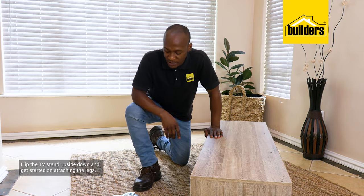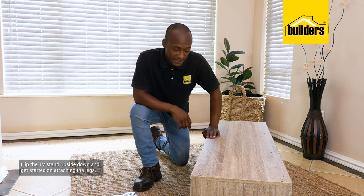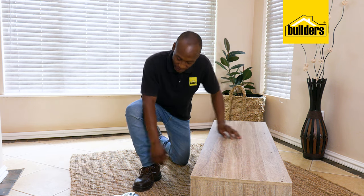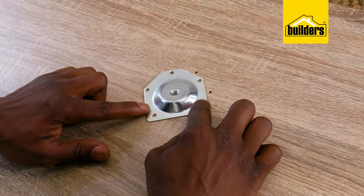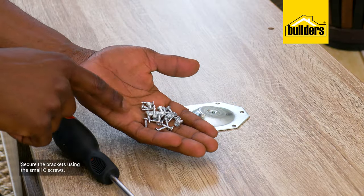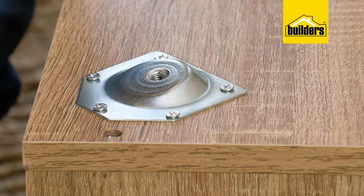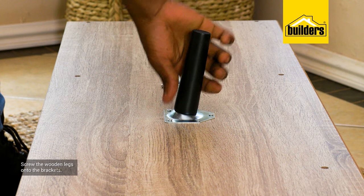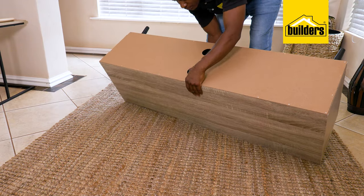Flip the TV stand upside down so we can do the final step, which is attaching the legs. The holes are pre-drilled to match the holes on the brackets — these can only go one way. Secure the brackets using the small C screws; there are 5 per bracket. Then screw the wooden legs onto the brackets. Carefully turn the cabinet right way up.